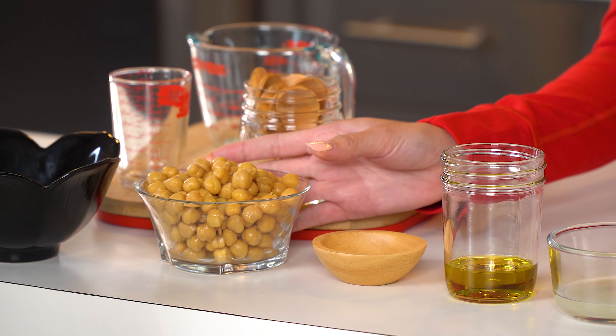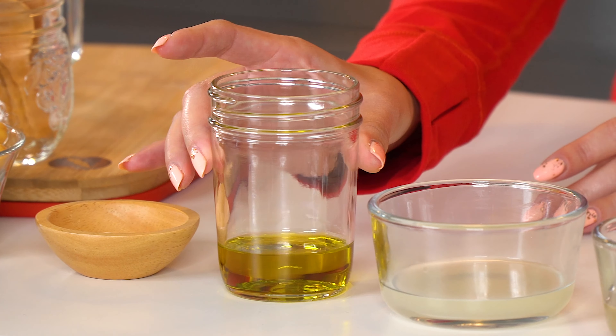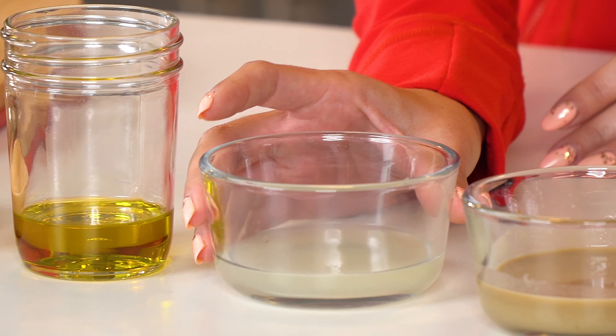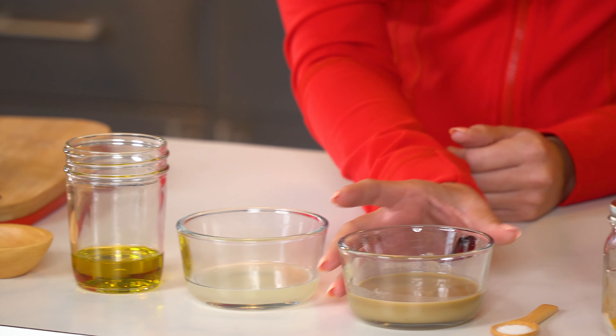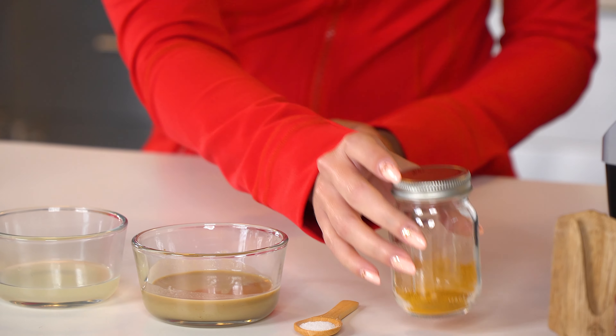First you'll need 15 ounces of chickpeas, one large clove of garlic, three tablespoons of olive oil, two tablespoons of lemon, one tablespoon of tahini, three-fourths teaspoon of salt, and half a teaspoon of turmeric — and blend.